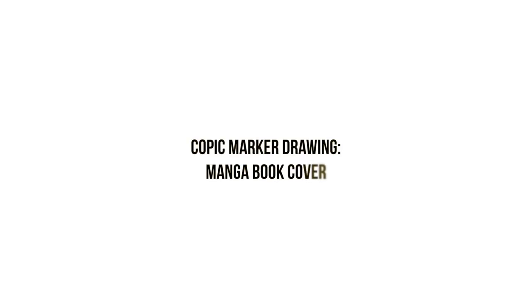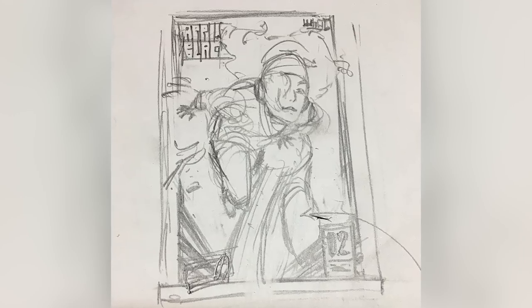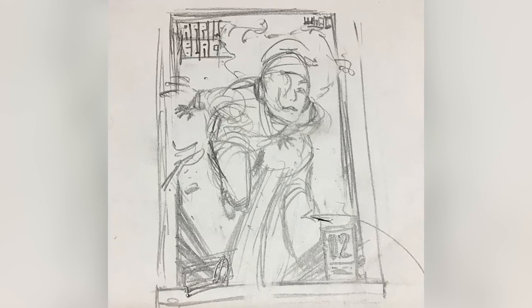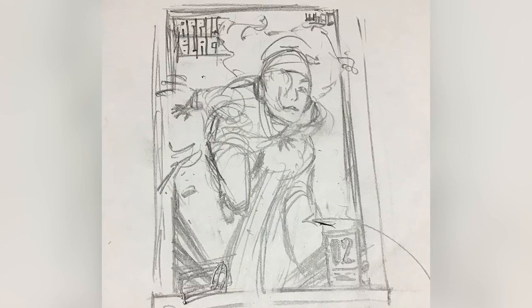Hey guys, it's Ron Manga here with a new video, and in this video I'm going to be doing a comic marker drawing of a manga book cover. What manga book cover? Apple Black Vol. 2. Now I know a lot of you guys have been waiting for it, so it's finally here. I'm going to be revealing Apple Black Vol. 2's final cover.